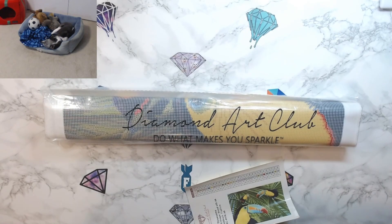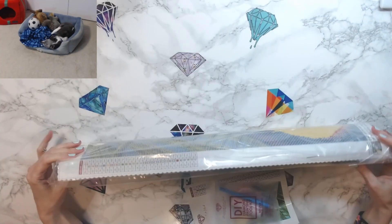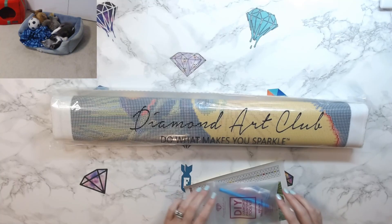We just want to make sure that we're not spending frivolously and are watching our money a little bit. The first thing I've noticed is that they have rolled the canvas the opposite way. The other canvases I've gotten from Diamond Art Club — and I have not gotten a new canvas in the last couple of weeks — they usually roll it the other way. So that's cool that they rolled it out.